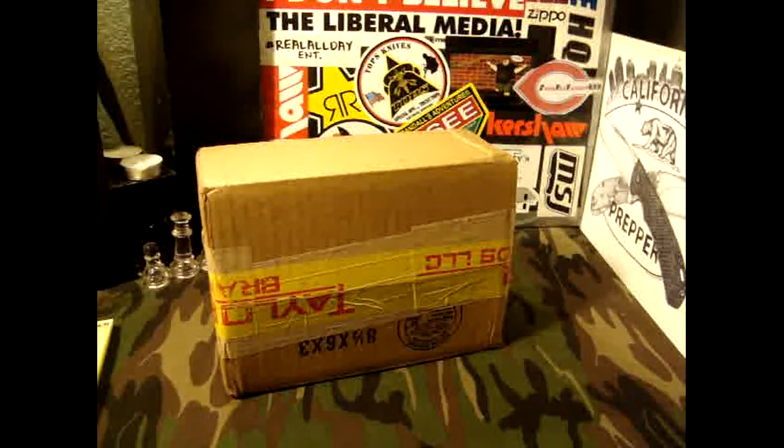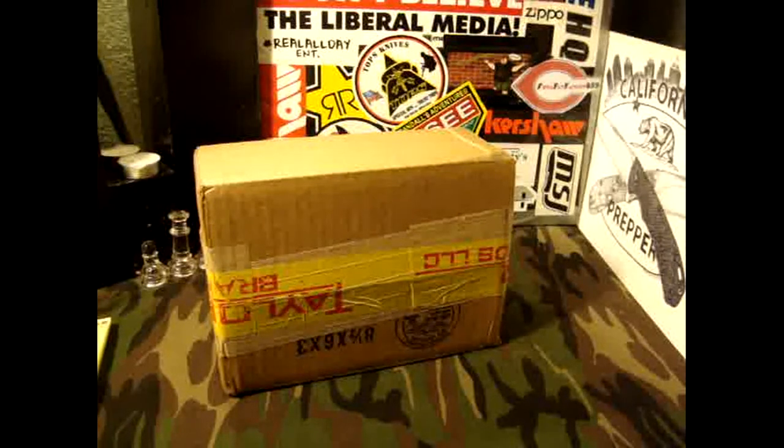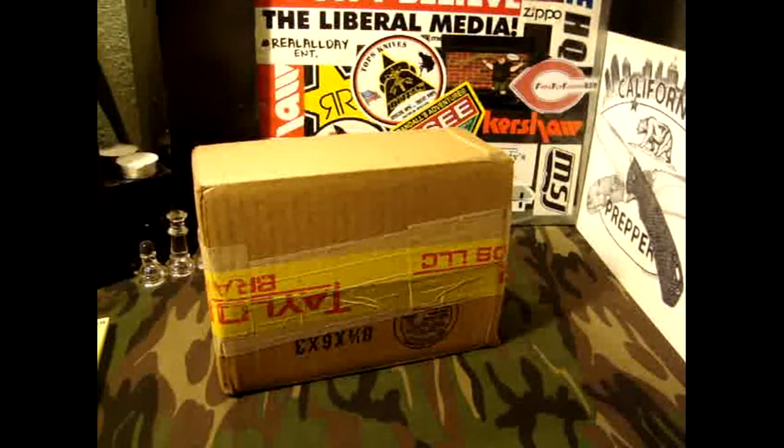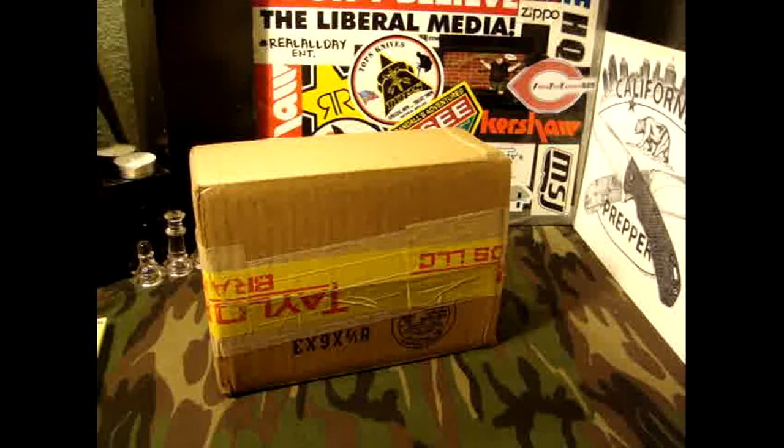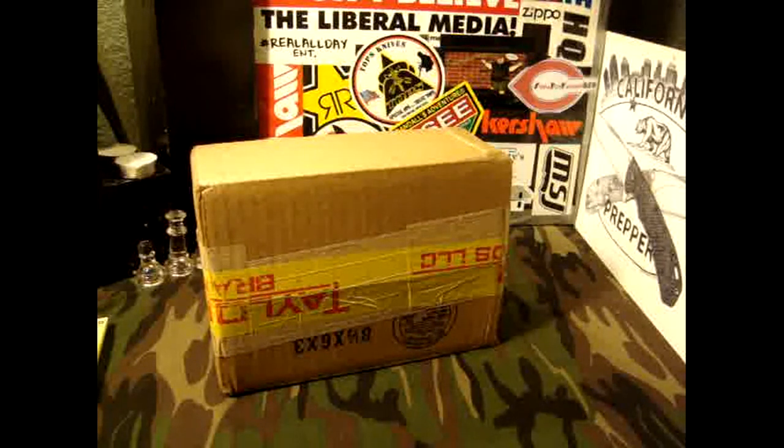Hey there YouTube, California Prepper. I know you guys are probably sick and tired of these unboxings, but this one is actually from a giveaway that I won here on YouTube. Schrade, aka Old Timer, aka Taylor Brands — which makes Old Timer, Schrade, Smith & Wesson, and a few others — they were having an awesome giveaway, giving away some Old Timer lockback knives, and I happen to win one!